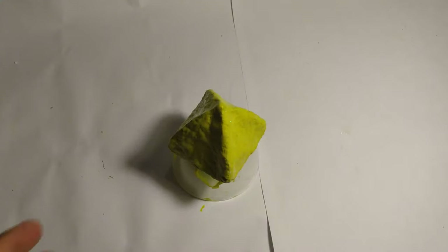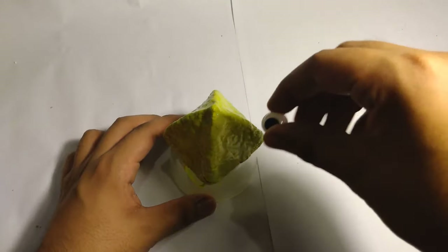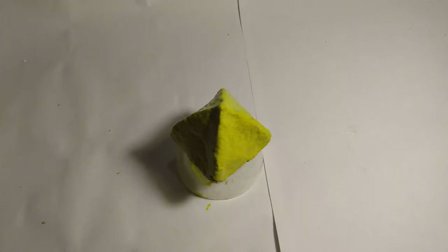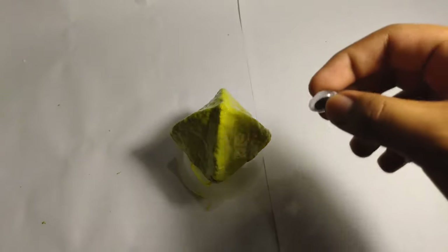Now that I'm done applying the glue, I'm going to attach a big googly eye to one of the sides.